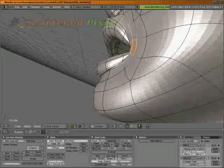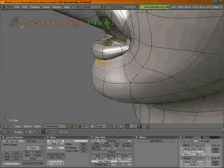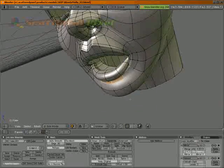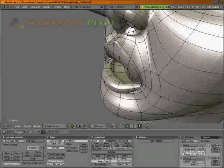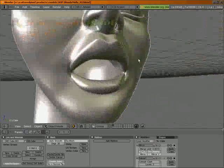And now down here it's a little bit too much. So let's grow that, smooth it several times. And we can even smooth these up just a little bit. This is a nice, sharp lip.